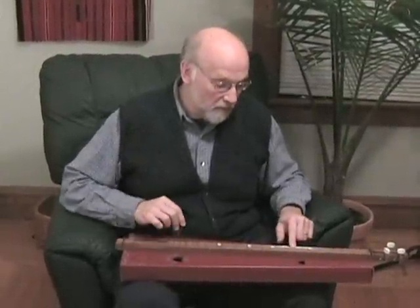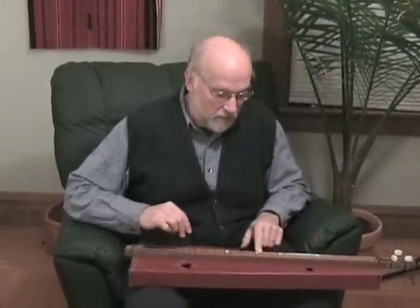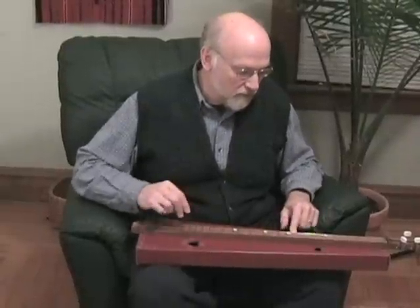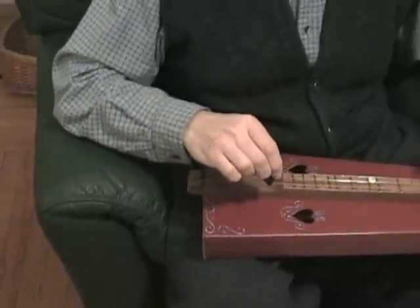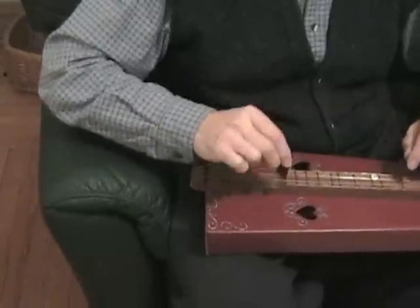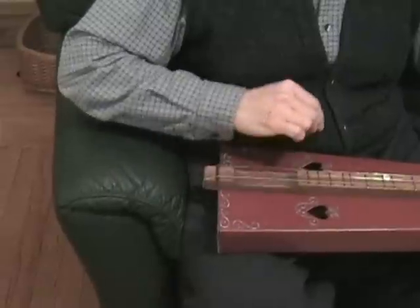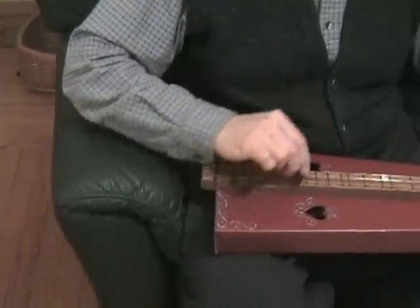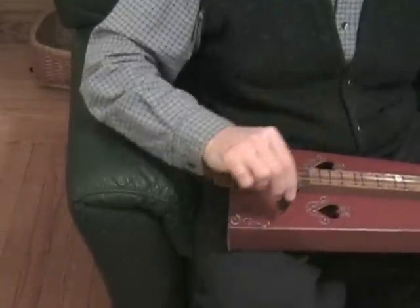Now we're going to change things for your right hand and introduce the pick, so you can strum the song. You want to hold the pick with the point down. Hold it firmly so it doesn't fall out of your hand. Keep your wrist pretty still — don't get really floppy like a paintbrush. You want to swing with your whole arm and set up a nice steady rhythm. Imagine holding a rag and polishing a table that's already been polished, so the rag has almost no resistance and your hand is moving in a very level plane. Then lower that hand until you're grazing the strings on the way in towards you.